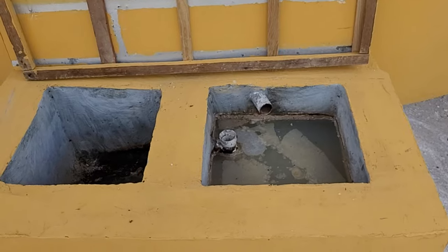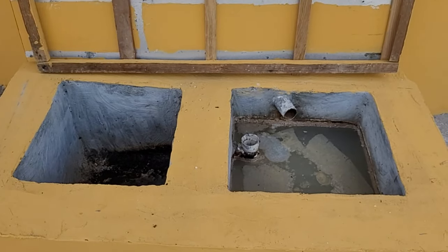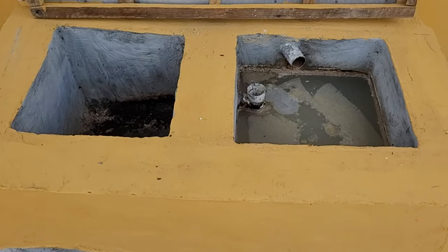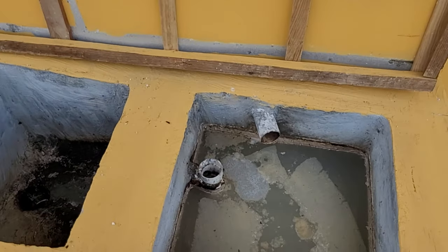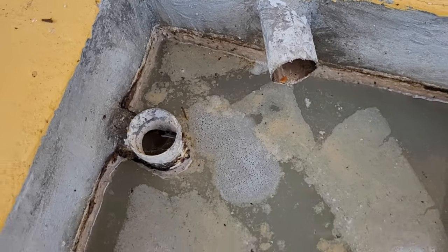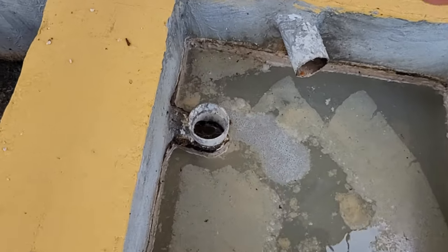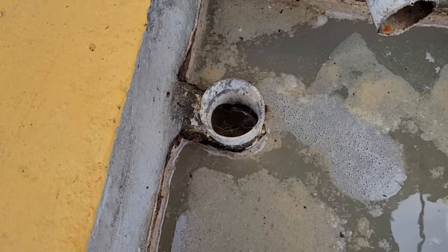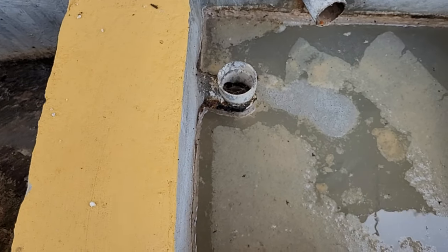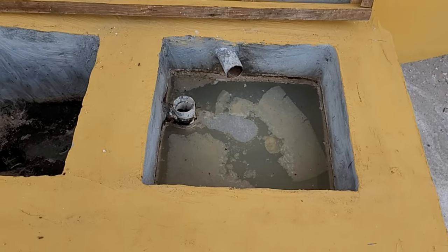As you can see, this is essentially a very tiny, small version of what would normally be your two-chamber septic tank. Right here, this pipe is coming directly from the kitchen sink. This is your settling chamber right here, and this other one here is your overflow pipe. It is exactly the same as your septic tank, except that it is very small.